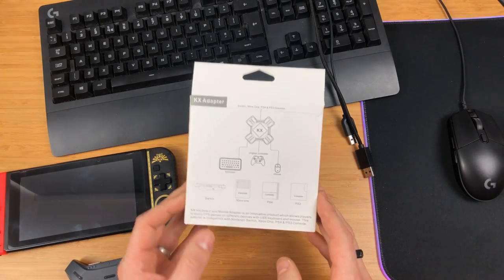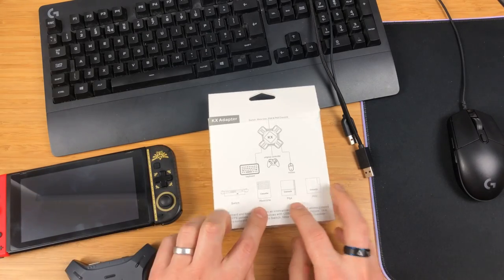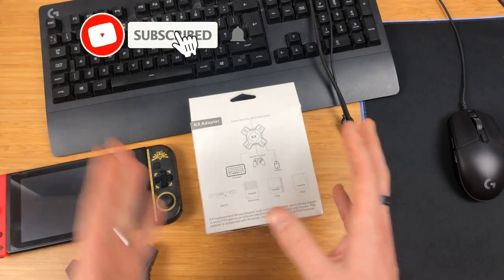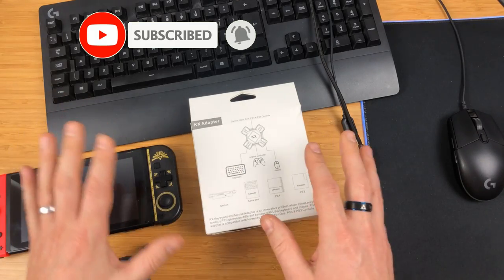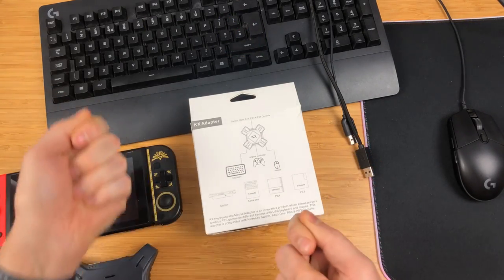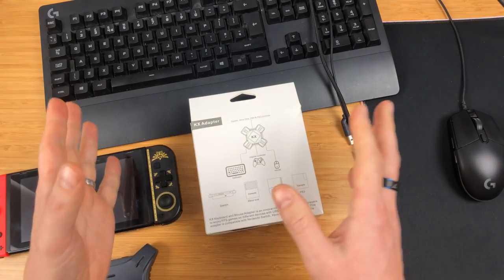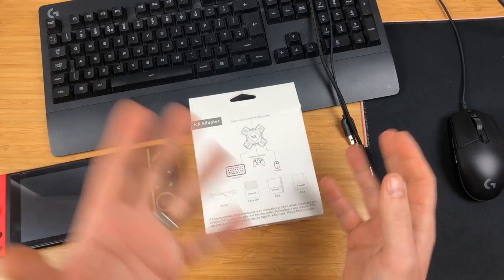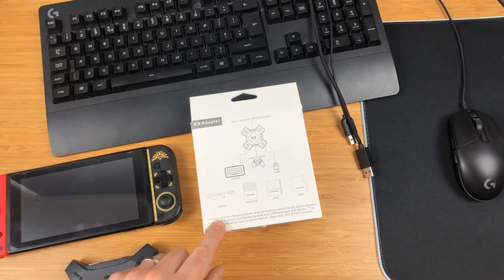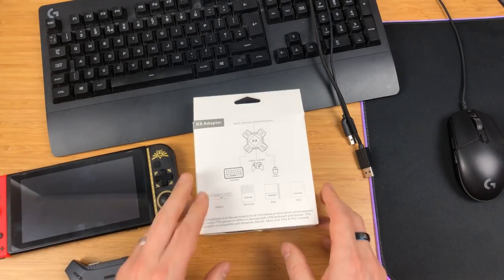I'm only going to be using it on the Switch, so I'll show you how to set it up and play it on the Switch. The Xbox One and PS4 have native keyboard and mouse support anyway with some games, so that's not that interesting. It's more interesting for the Switch because that doesn't support anything with mouse and keyboard.